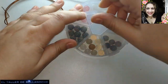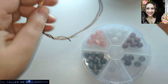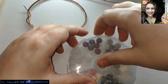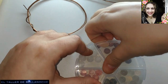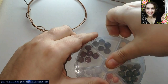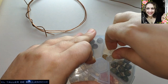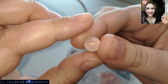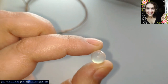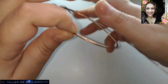Y vamos a usar también una canica. Tenemos aquí un montón de clases: piedra de sol, cuarzo ahumado, cuarzo... Vamos a usar una de cuarzo. Esta es de 10 milímetros de diámetro, una medida muy apropiada incluso para pendientes. Para anillos podéis usar hasta 10 milímetros. Y comenzamos.